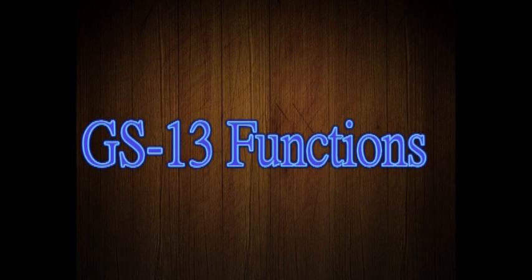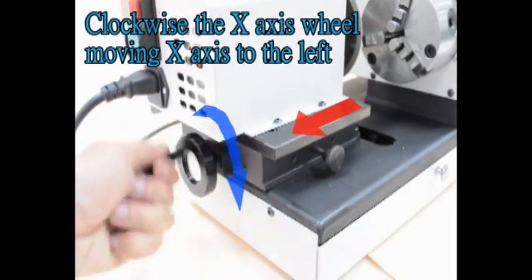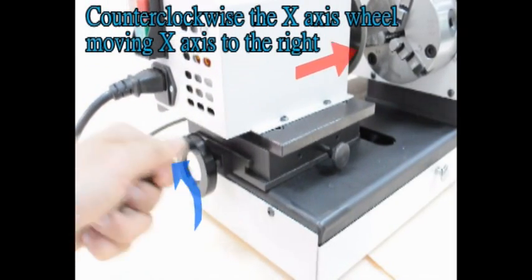GS-13 functions. Clockwise the X-axis wheel moves the X-axis to the left. Counterclockwise the X-axis wheel moves the X-axis to the right.